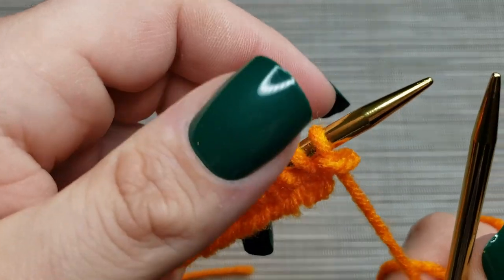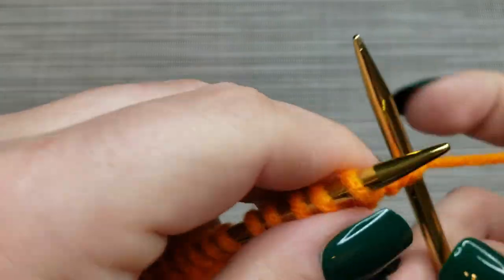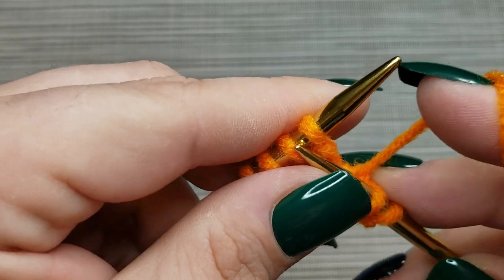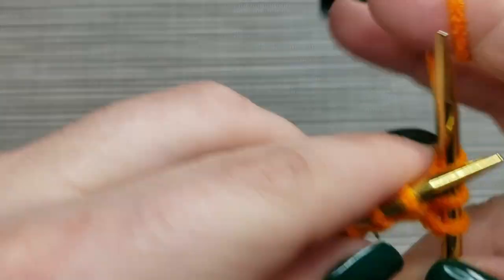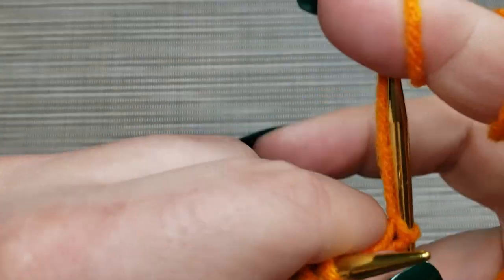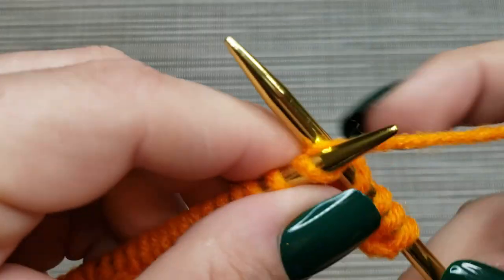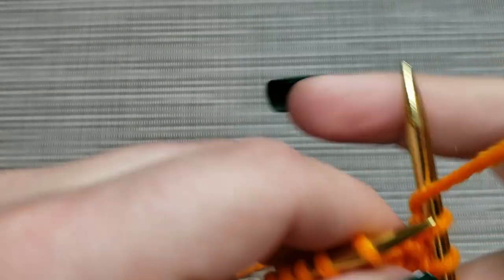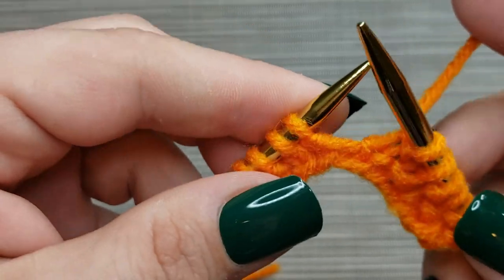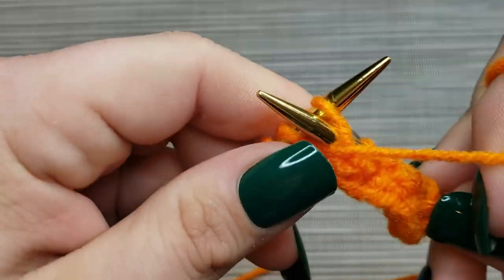We'll do that same row again: knit one, purl one across, and then the last one again will be a knit one. Look — there's a purl bump here, so that's a seed stitch, which means we've got to knit those purls. And look, a knit — so that means we're going to purl that knit. You're always doing the opposite of what you see in your work as you're reading your knitting. Let's keep going with knit one and purl one all the way across.